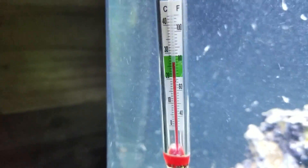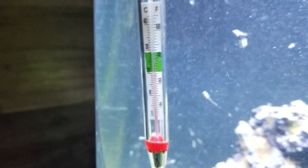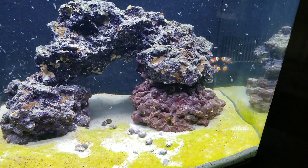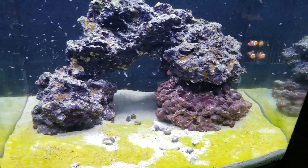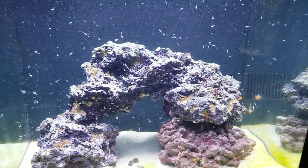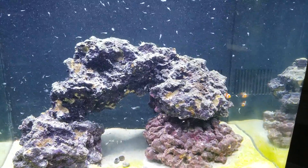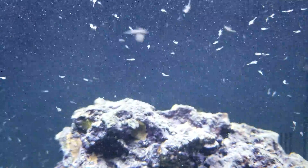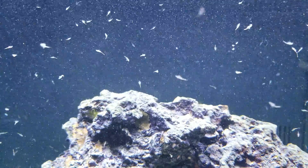All the little white things are live brine. I'm sure if you see them, they're really swimming and being tossed around, but they're all live.